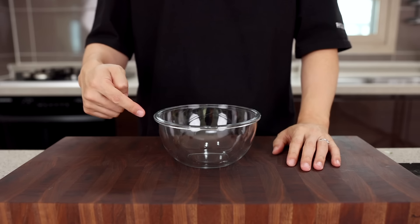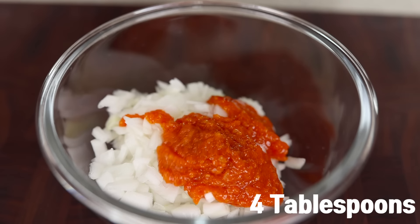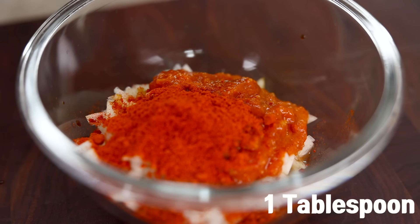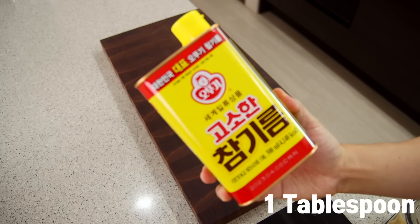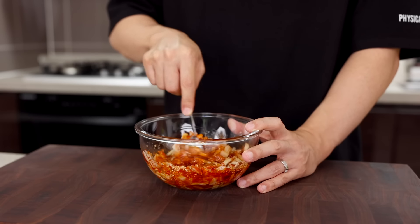Let's make the sauce. In a mixing bowl, add the finely chopped onions, 4 tablespoons of ssamjang, 1 and a half tablespoons of soy sauce, 2 tablespoons of vinegar, 1 tablespoon of Korean chili pepper flakes, 1 tablespoon of sugar, 1 tablespoon of corn syrup, 1 tablespoon of sesame oil, 1 tablespoon of toasted ground sesame seeds, and give it a good mix.